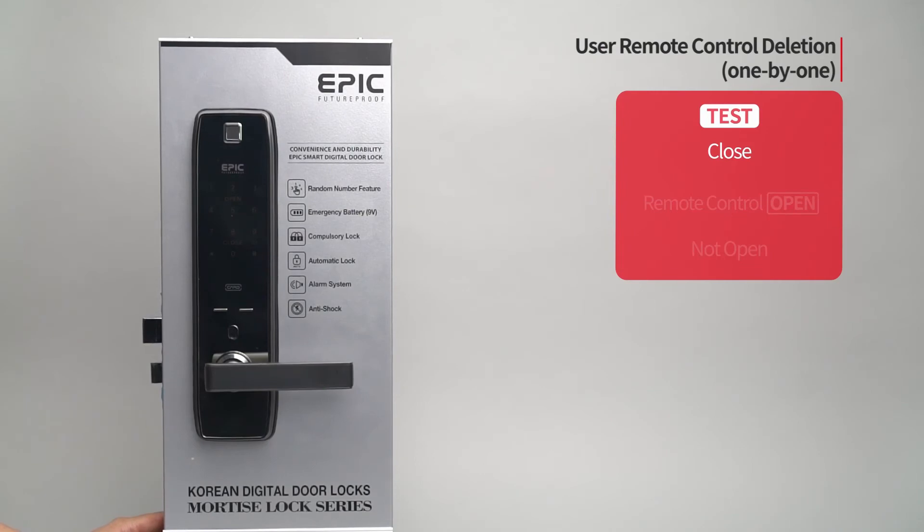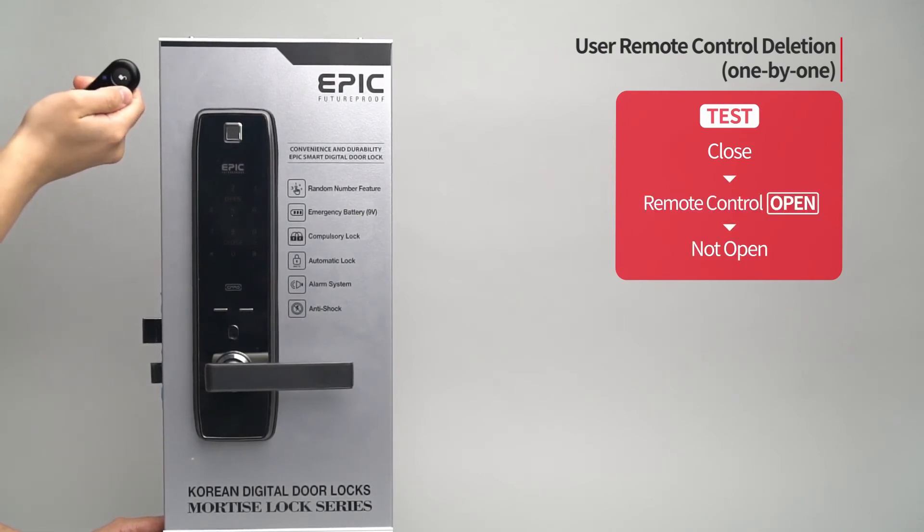While the door is closed, press the open button of the deleted remote control and the door will not open.